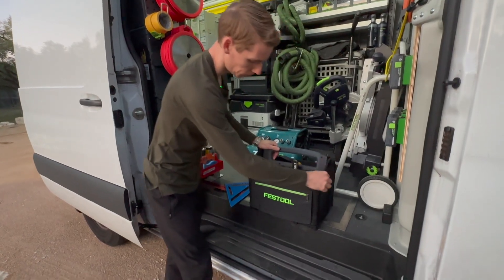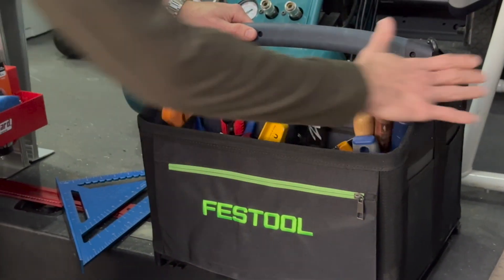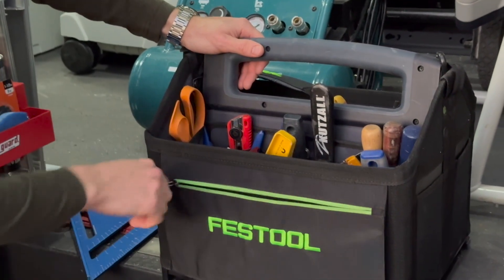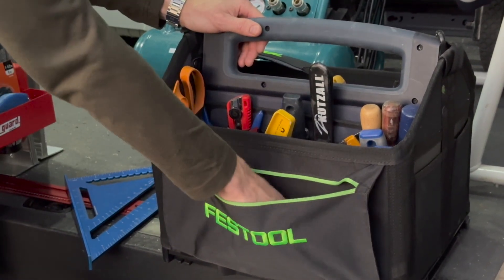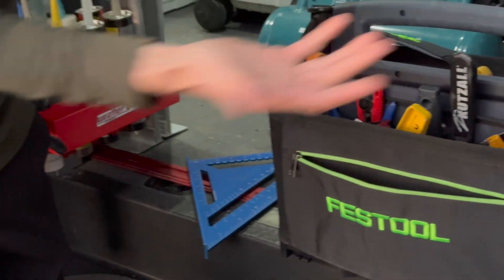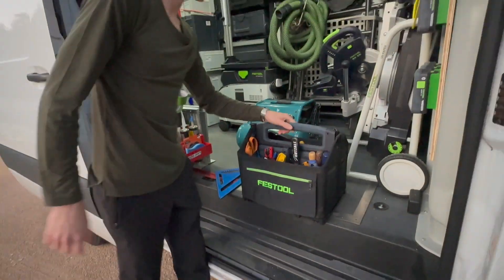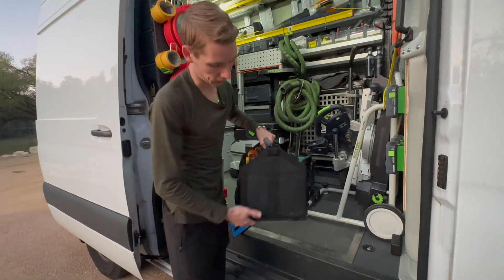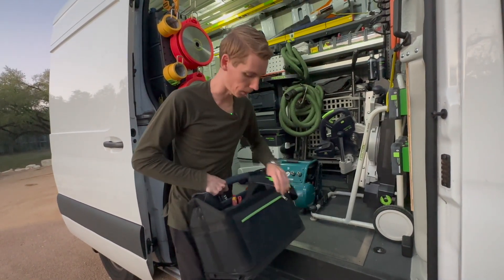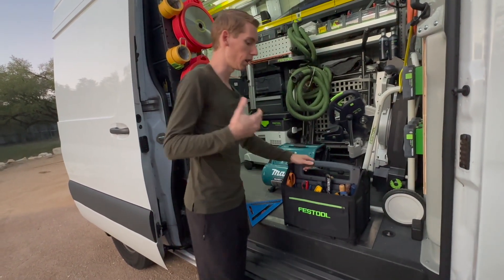Looking closer at the bag, you have this material — what they call grosgrain — and this is a really heavy-duty, tough fabric, because this is what's going to see all the action from sharp edges. In the front, we have a zipper where you can store whatever you want. I've got some little clamps and a corner chisel — just miscellaneous items. The handle has rubber on it, so it is comfortable in the hand. There are more pockets on the side, and another zipper in the back. They really give you a lot of options.